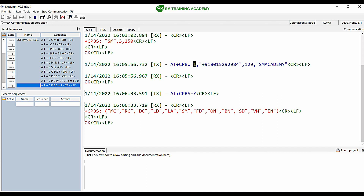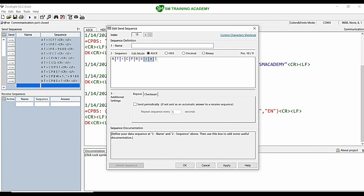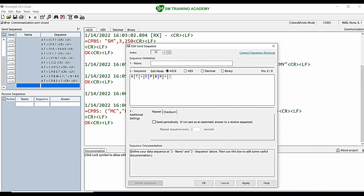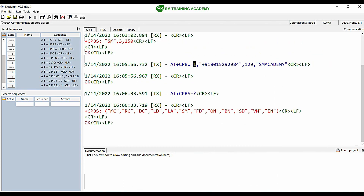To read this contact I can use another command: AT+CPBR. The format is AT+CPBR equals the memory location from which you want to read. Since we stored the SM Academy contact at memory location 1, I am giving 1 here for reading the same contact, and finally giving 0D 0A at the end.